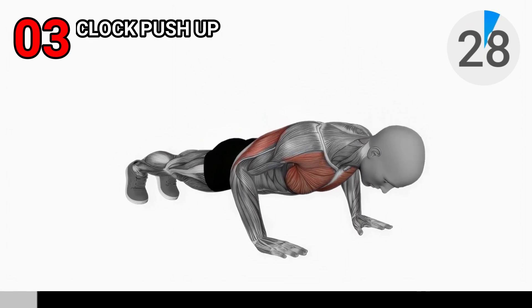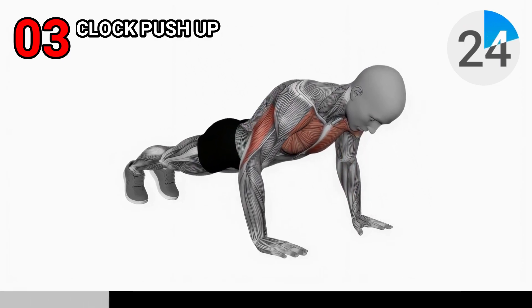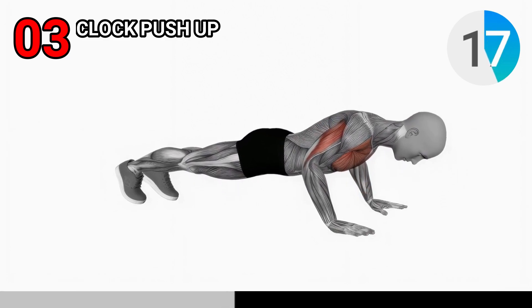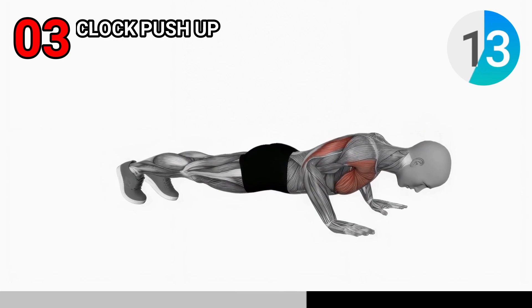Now let's proceed to the clock push-up. For the clock push-up we are going to add a twist to our traditional push-up routine. Get into a push-up position with your hands placed slightly wider than shoulder width apart. Begin by doing a push-up at the 12 o'clock position, keeping your body straight.